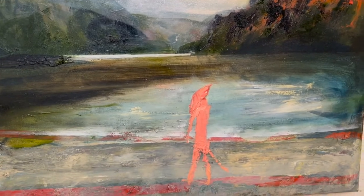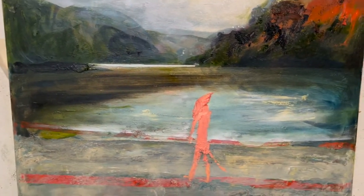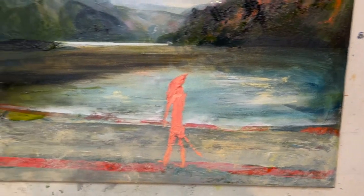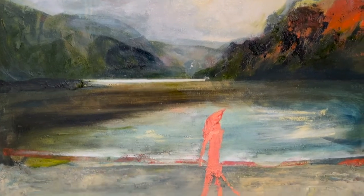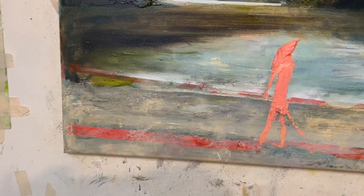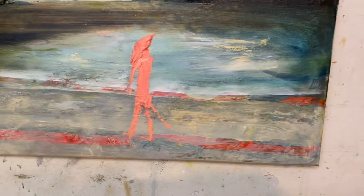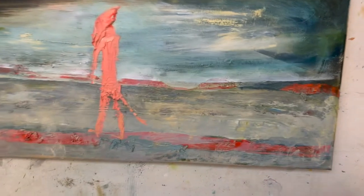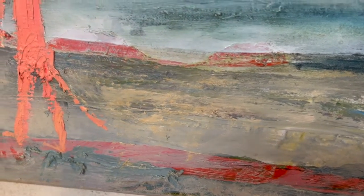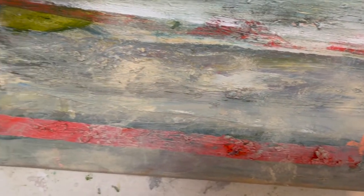I've been working the glaze a little bit, given the waterline some definition. It may be working. The sand on the beach wasn't as successful as I hoped, but it's not too bad. I think it'll involve some more thinking.